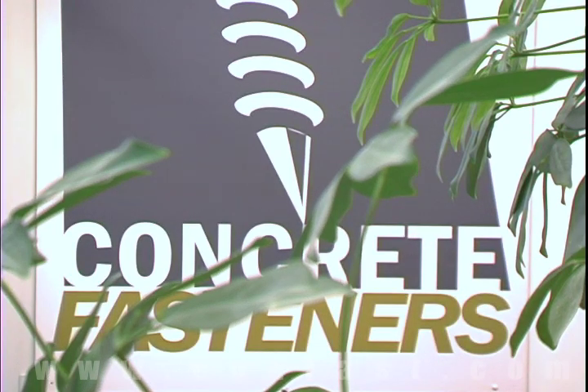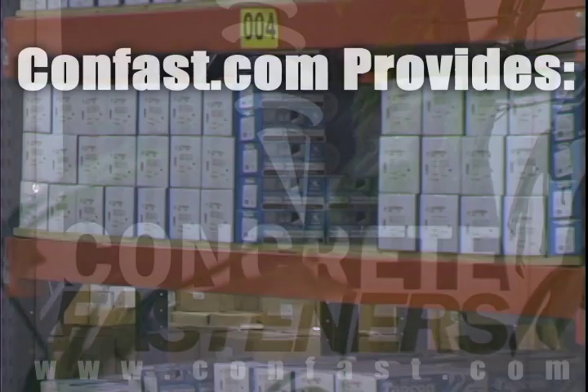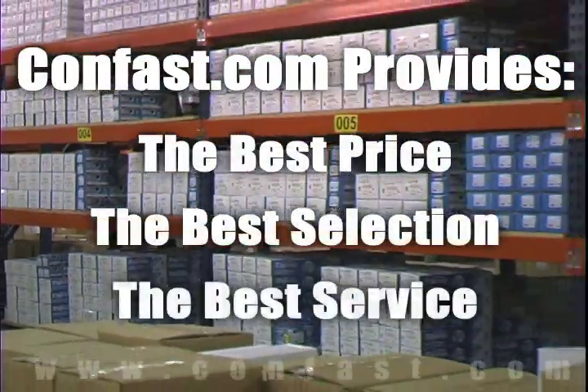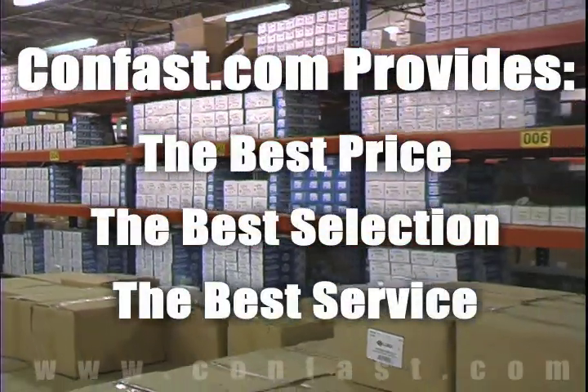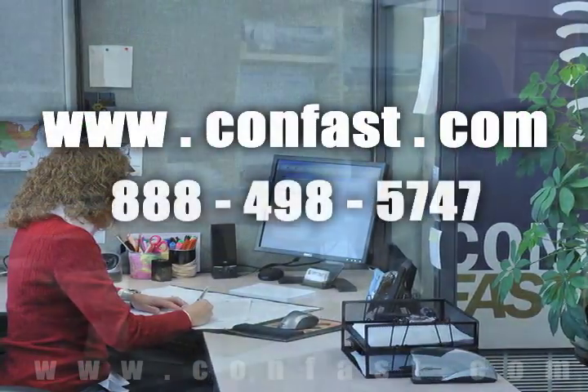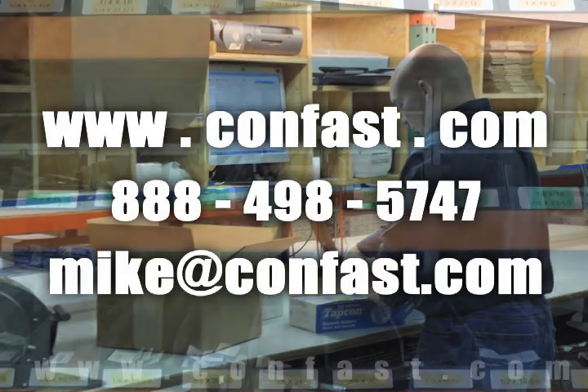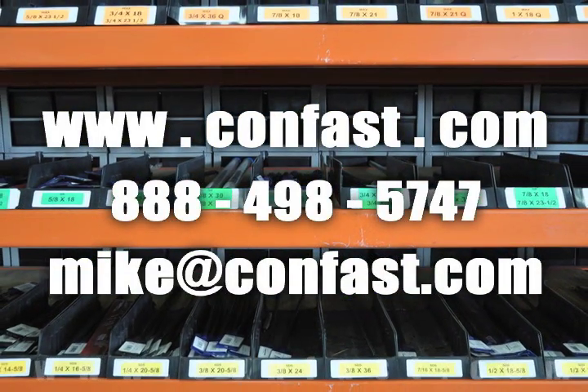We hope that this video has been helpful in choosing the correct concrete fastener for your application and that you consider us for your purchasing needs. Remember, we have the lowest price and have over 4 million concrete fasteners in stock and ready shipped to you the same day your order is received. CONFAST.com, your one source for concrete fasteners. It's been our business for over 20 years and it's all we do. Buy your concrete fasteners from us.